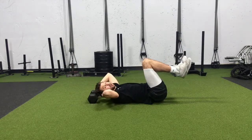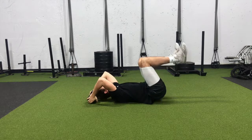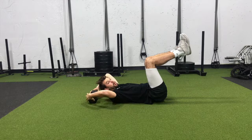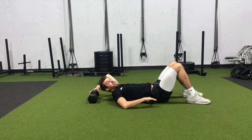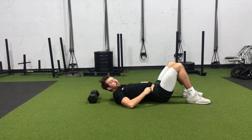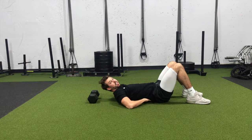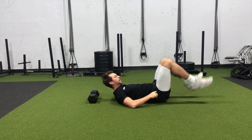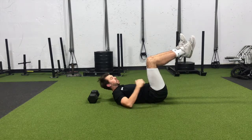Our head is rested on the ground, we're grabbing onto our anchor, and we want to start with our knees right on top of those hips. A lot of people start with their legs down here and we get that rib cage flaring up and the low back coming off the ground — that's going to put pressure on the low back. So we tilt our hips back and bring our knees right on top of those hips.